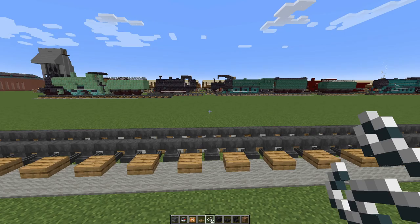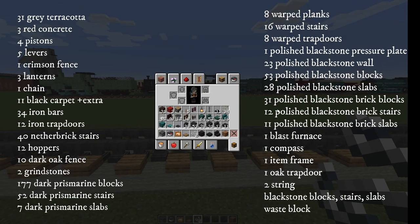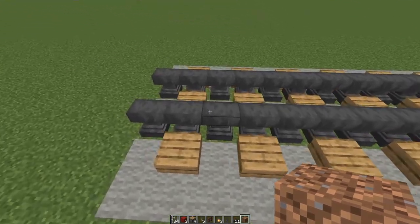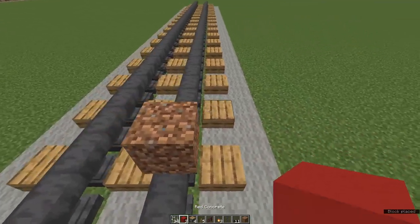To make the T9 you'll need the following — quantities are listed on the screen. If I'm out one or two blocks with the larger quantities, my apologies. Don't forget a waste block — I like dirt. To begin with, place a waste block on your track, and on top of that place one, two, three red concrete to get rid of the waste block.